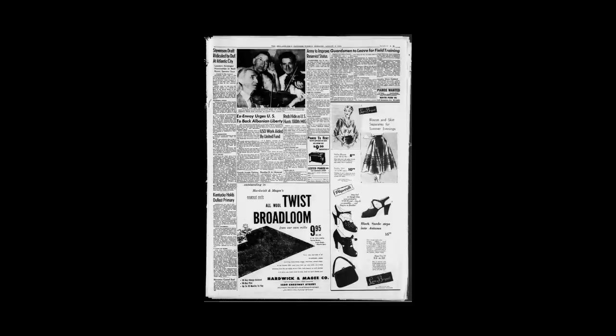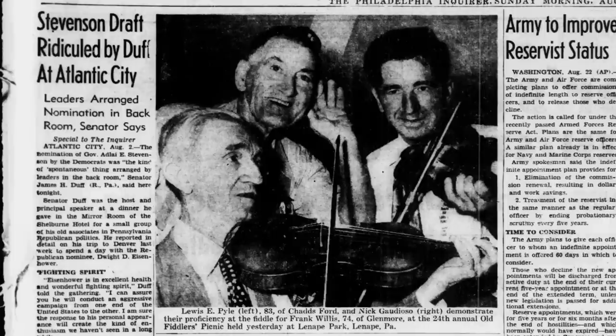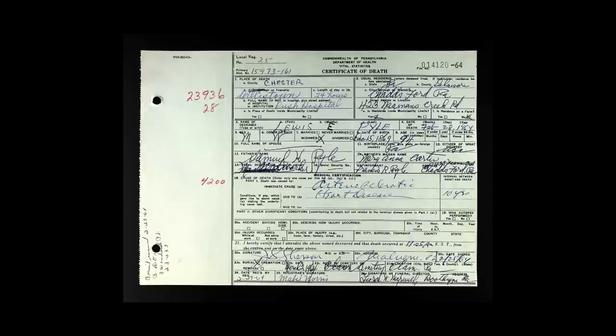The last article I was able to find about Lewis, before his obituary, was a nice photo of him as an old man with a violin tucked under his chin. The caption reads: 'Lewis E. Pyle, 83, demonstrates his proficiency at the fiddle at the 24th annual Old Fiddler's Picnic held yesterday.' Lewis Pyle died on February 28, 1964, at the age of 94. And yes, his obituary did mention the violins.